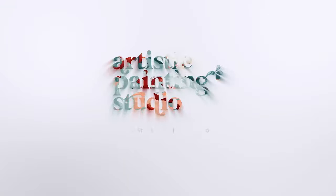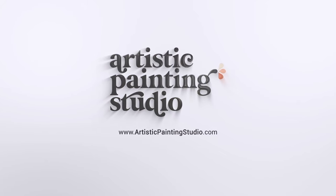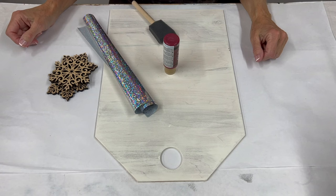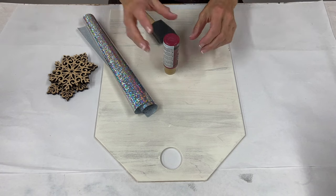Hey guys, it's Jen Ferguson here with Artistic Painting Studio. In today's tutorial we're going to do a fun holiday door hanger. So excited about this project, it's going to be fun.